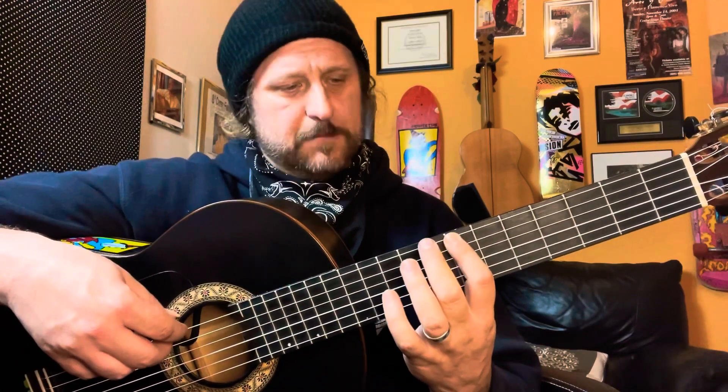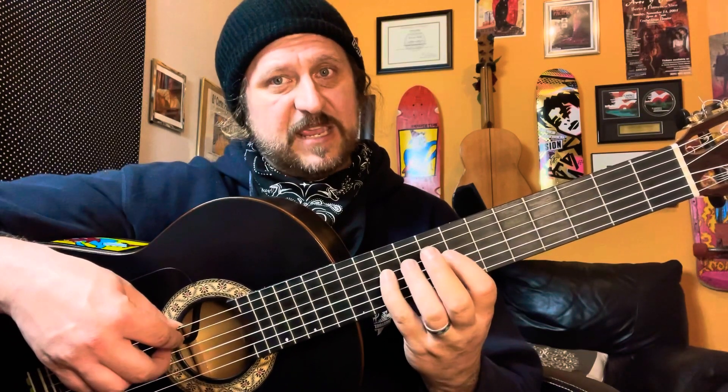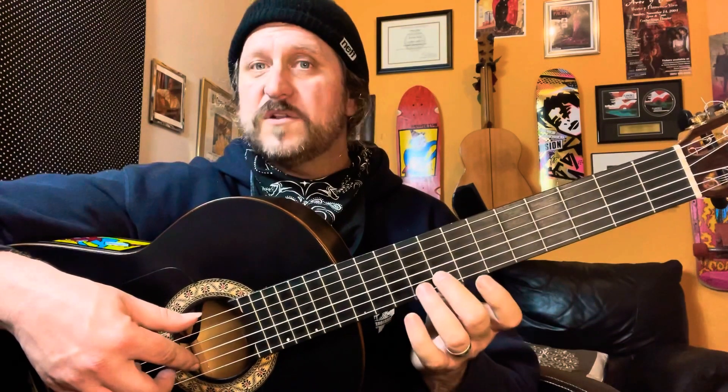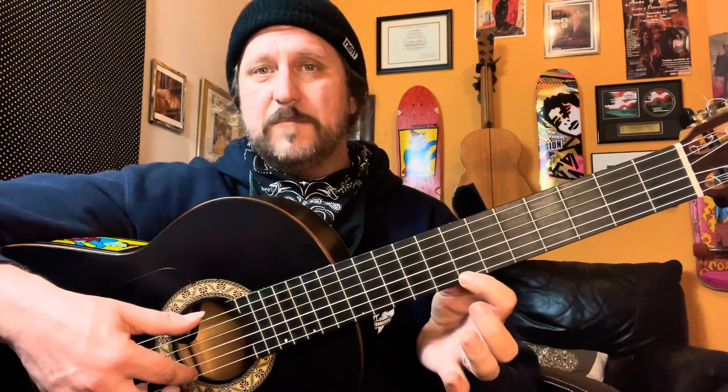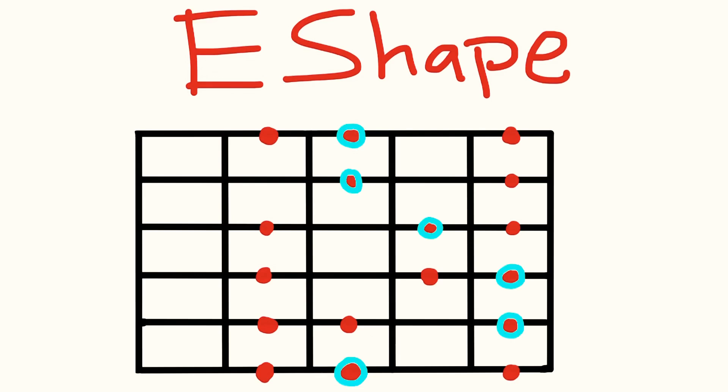For the E shape, the chord is here but the scale is all at the seventh position. We start with the first finger on B, so: B, C, and D — we start with that half step. Fifth string: E and F — there's our half step — then G. Fourth string: A, B, and C. Third string: D, E, and F — there's our little half step. Two notes on the second string: G and A. First string: B, C — there's our half step — and then D. Name those notes out loud: B, C, D, E, F, G, A, B, C, D, E, F, G, A, B, C, D.